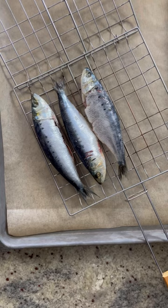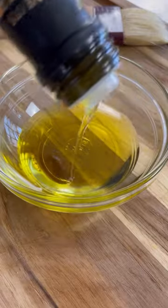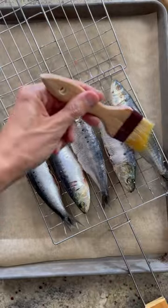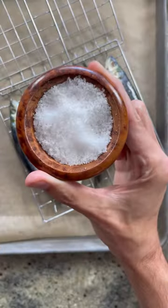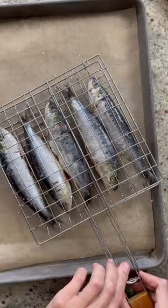To start, you'll need to clean the sardines. If you're lucky, your fishmonger will do this step for you, but if not, descale them using a spoon and swiftly remove the guts. The cleaned fish are then brushed with a delicious olive oil and sprinkled with coarse salt. I'm using Atlas olive oil, which pairs perfectly with fish.